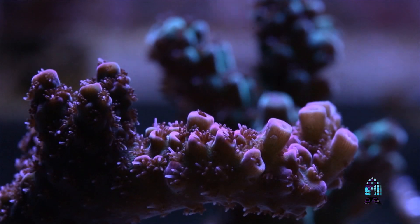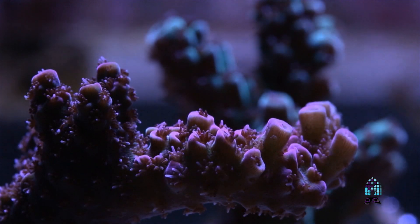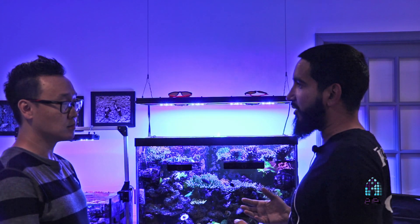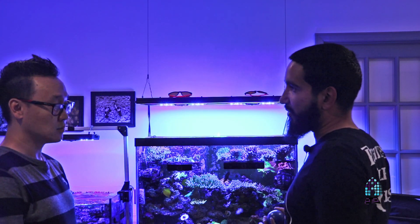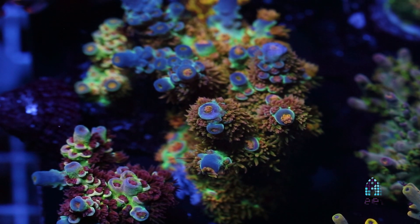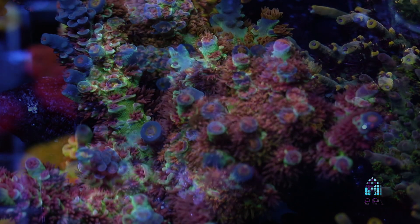It takes a little while. If you're not using anything, that's why people usually see a great reaction — they're like, oh, my corals colored up in a week. That's because they weren't feeding their corals and they were already starving. But when you're already feeding a lot of aminos and everything, then the differences are very subtle. You won't notice it.